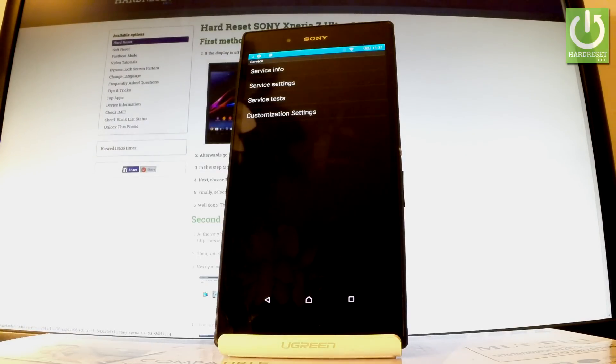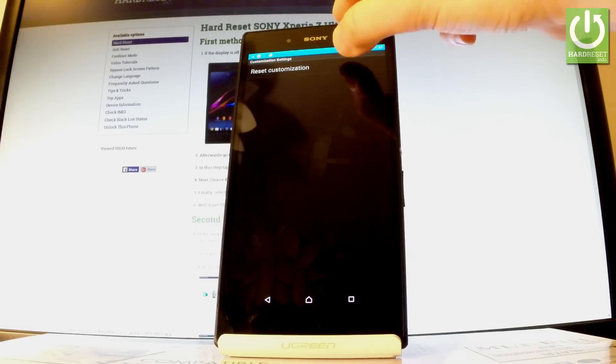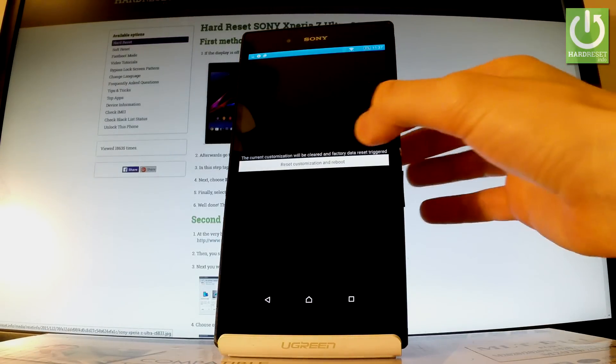If you would like to perform a hard reset operation, choose the last option which is customization settings, and here you have reset customization. Let's tap it. And if you are sure that you want to erase all your personal data and customization settings, choose reset customization and reboot button right here.